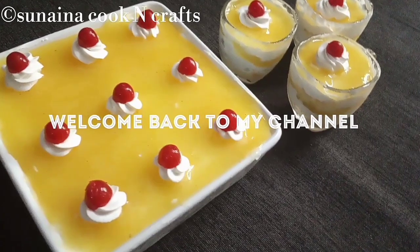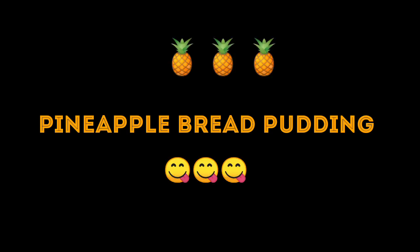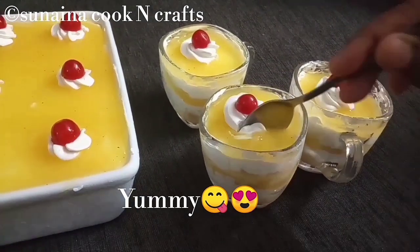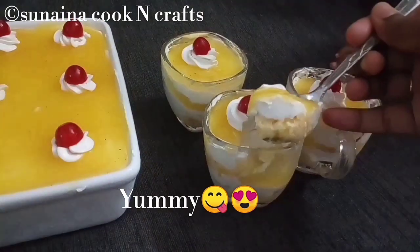Hi friends, welcome to this video. This recipe is pineapple bread pudding. This pudding is very easy to make. Subscribe to the channel and click the bell button.